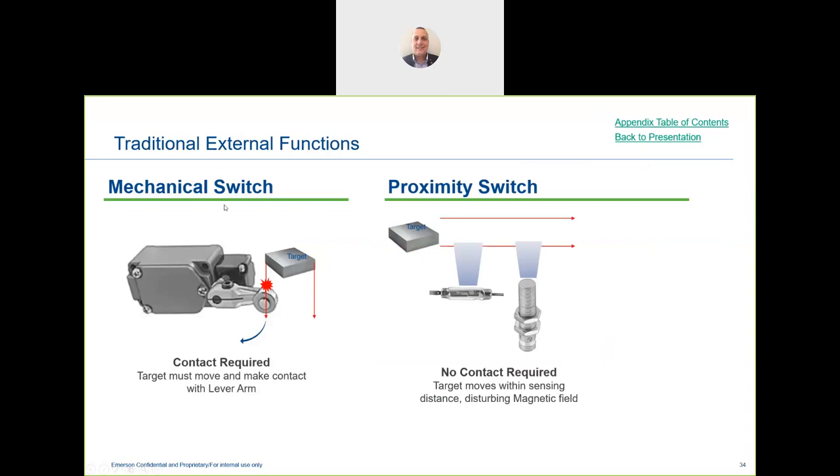In typical mechanical functions, the target hits the lever arm, whisker, or button — making physical contact. When anything makes physical contact, forces of friction and equal-and-opposite forces develop, causing fatigue over time. With a proximity switch, there is no contact.